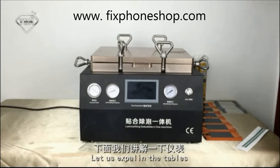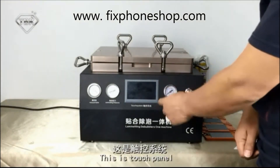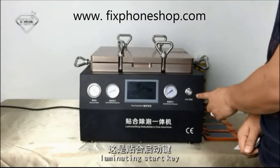Let us explain the panels. This is the torch panel, vacuum tape, limelighting tape, dual bubble pressure tape, and limelighting starter key.